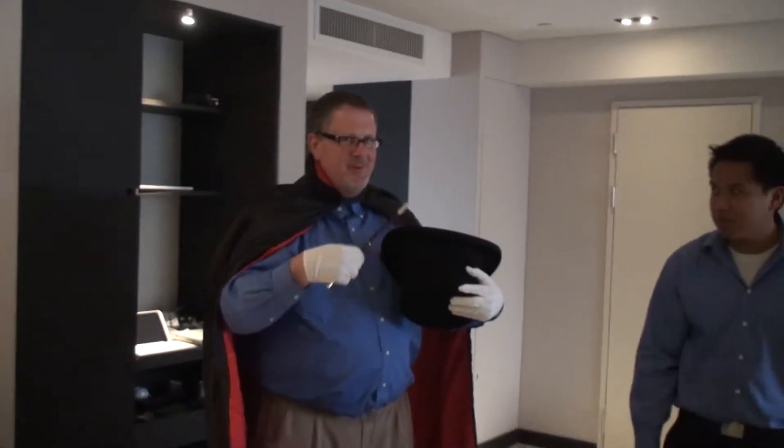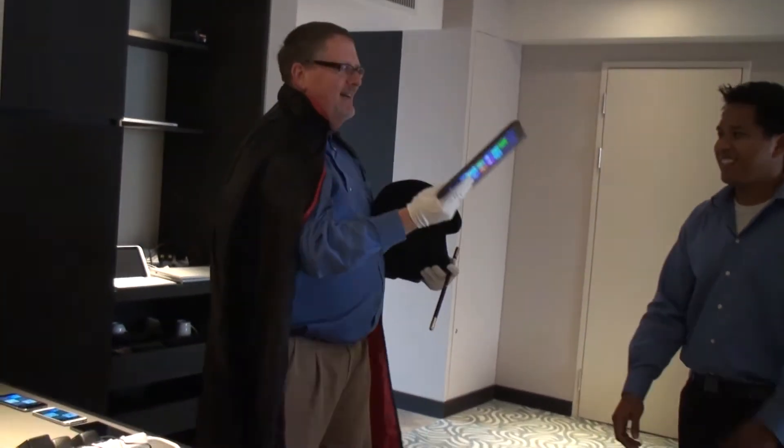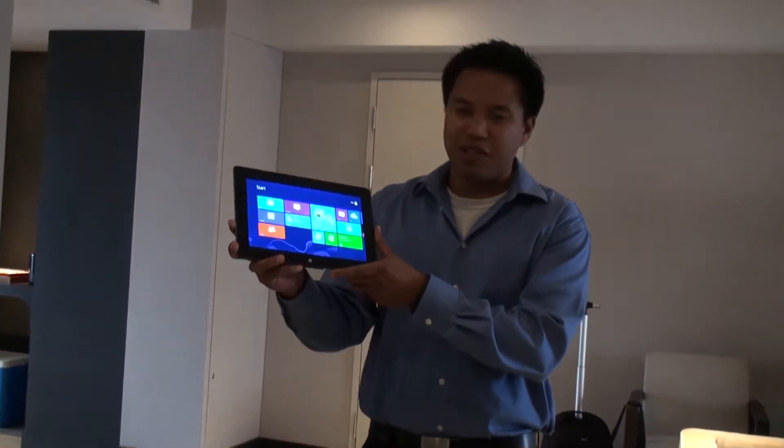So what we'd like to show you next is our next magical product. Out of the hat! We're frank. So what we have here is a follow-up to Clover Trail. This is Bay Trail.